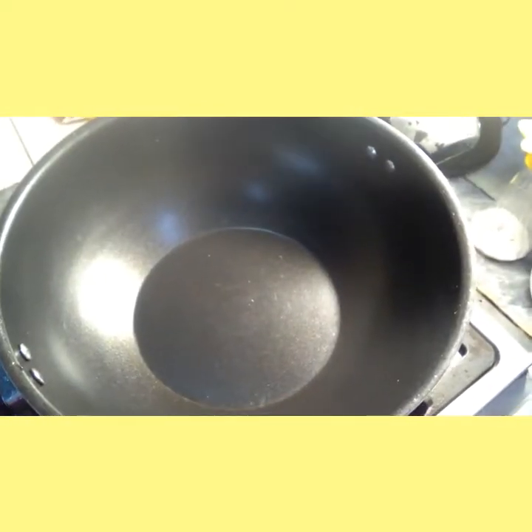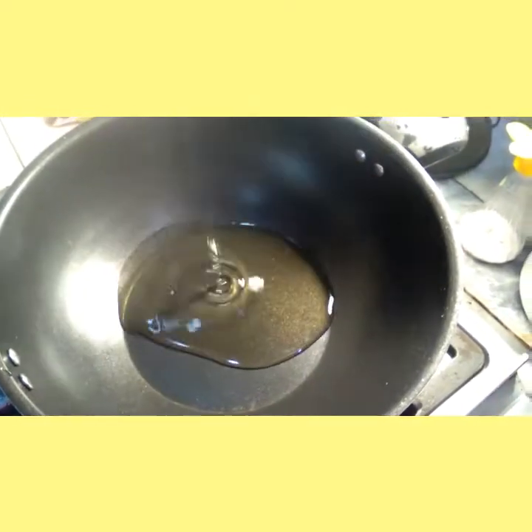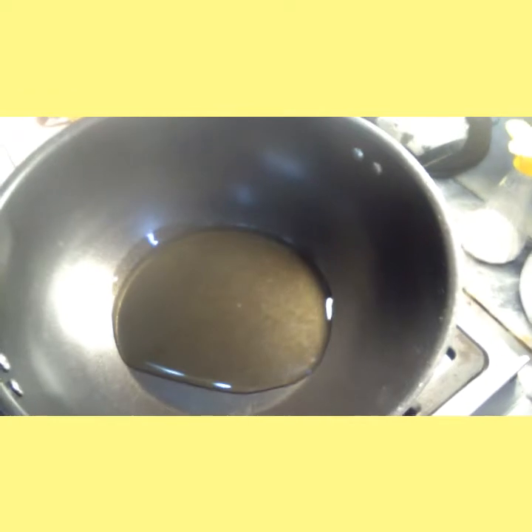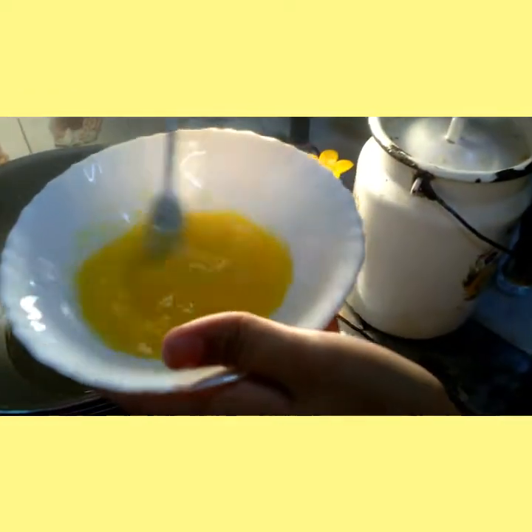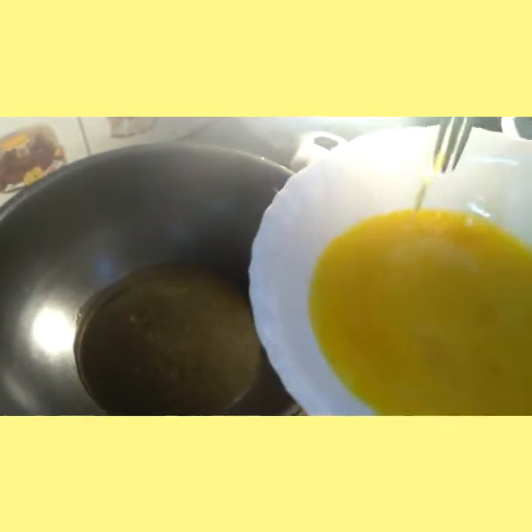The next step is to heat 2 tsp of oil in a wok. Beat 2 eggs and fry them in the oil.